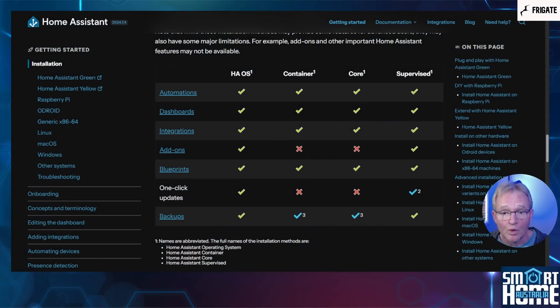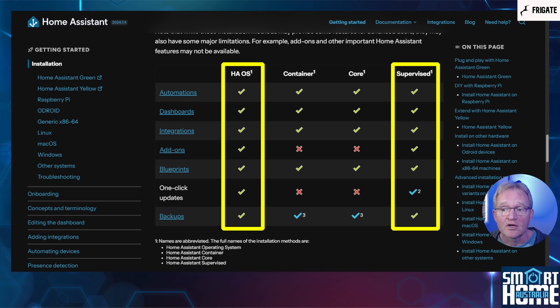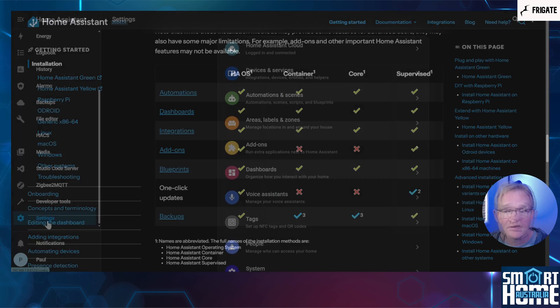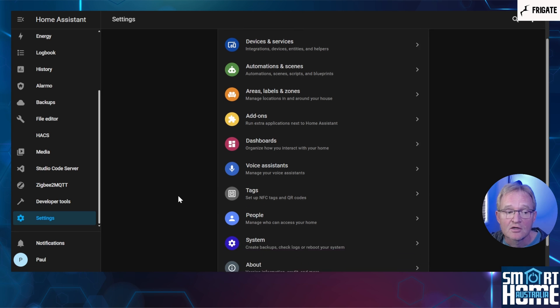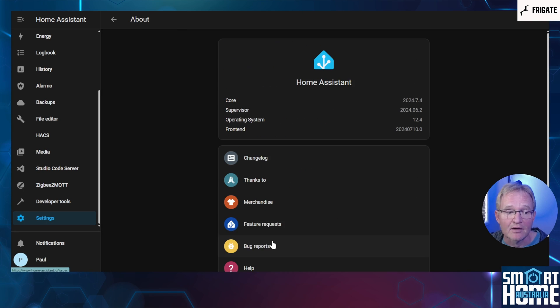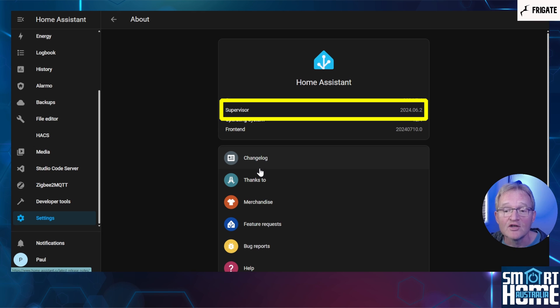The first and most important prerequisite is that you're installing Frigate as an add-on within Home Assistant OS or a supervised installation, otherwise you will not be able to install any Home Assistant add-ons. To check this in Home Assistant, navigate to Settings, scroll down and select About. If you see Supervisor, then you're good to proceed.